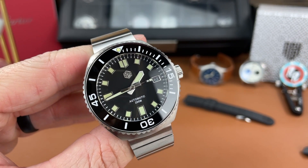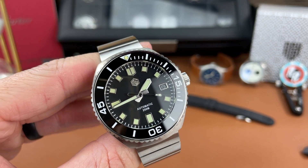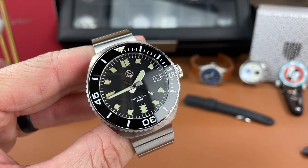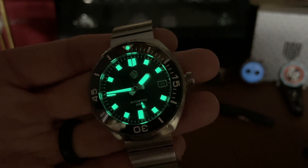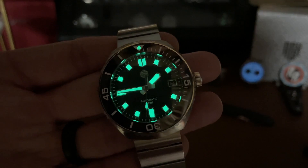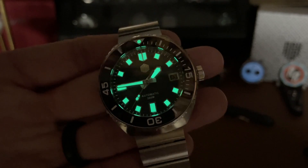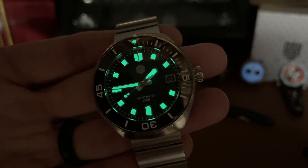There is good lume on this watch. The bezel is not lume, but there is a lume pip. They're using C3 Superluminova, so I'm going to shut the lights off and check the lume right now. Charged it up briefly with my UV flashlight — shining really nicely. A good and healthy application of the C3 Superluminova. I am happy with the lume on this watch.